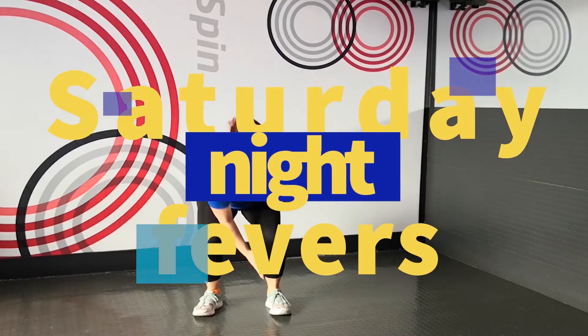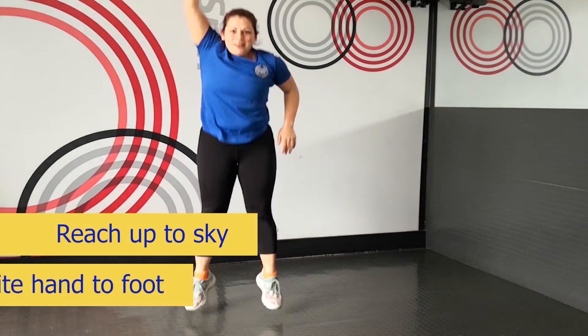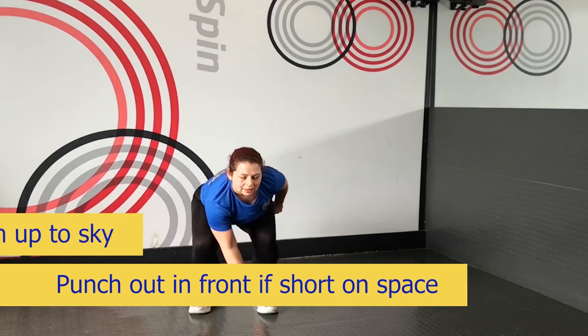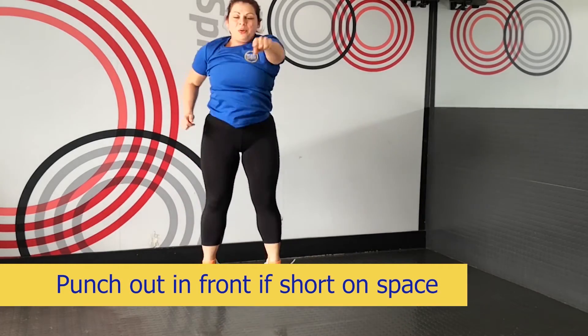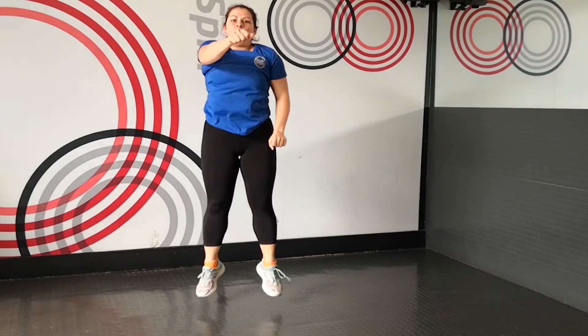Our third warm-up exercise is one of our favourite Saturday night fevers. Opposite hand down to the foot, we're going to reach up to the sky. Another option if you're tight on ceiling space is to bring that hand out in front of you. Remember, if you do want to limit the noise, just land a little bit softer.